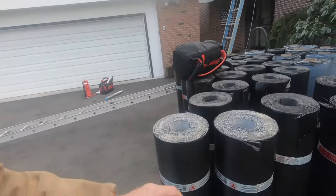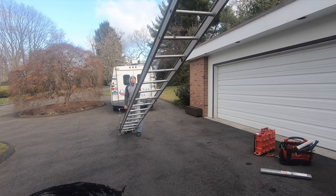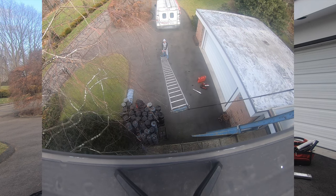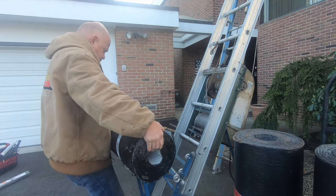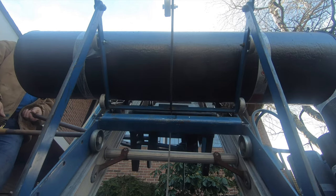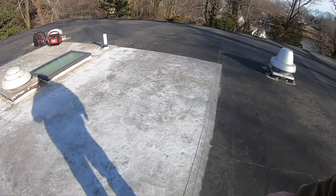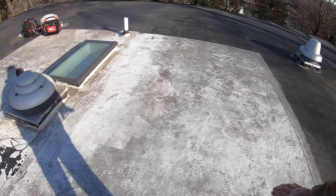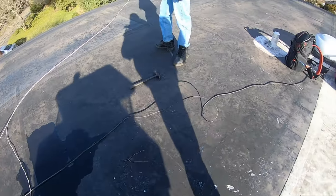To do this job we're going to do a torch down membrane with a self-stick base. We need to remove water that sits on this area — water ponds here. You can see there's still a little bit of residue of water left and water ponds here.